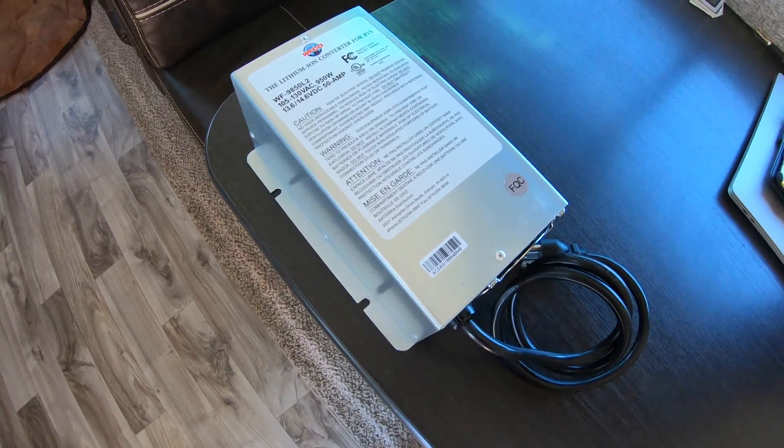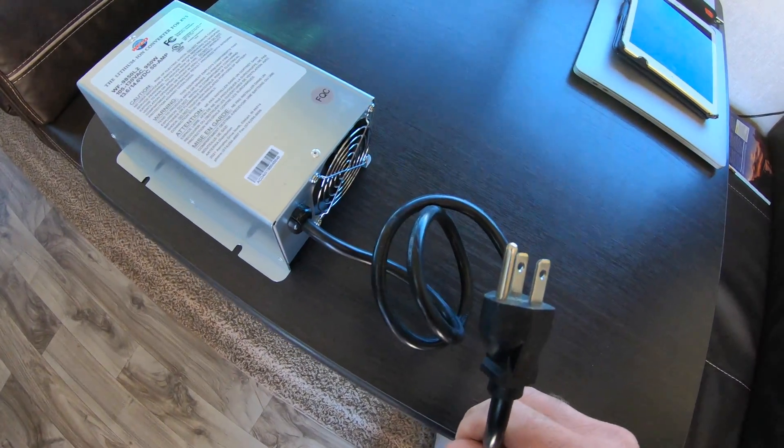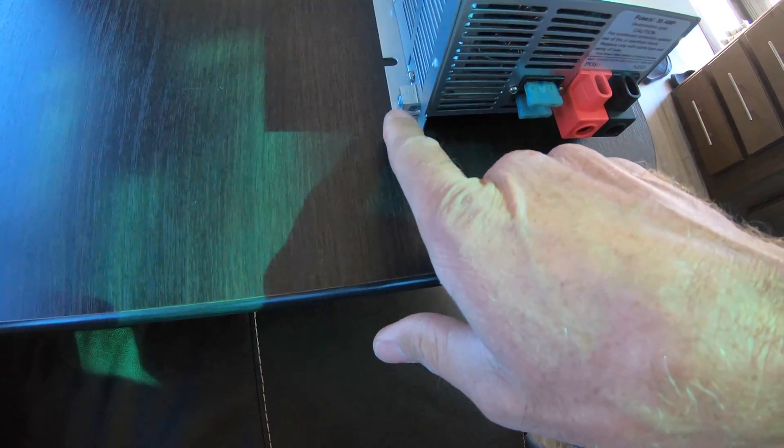Here's the new converter out of the box. Here's the three-prong plug I was talking about, a positive and a negative terminal, and there's also a grounding terminal right here.